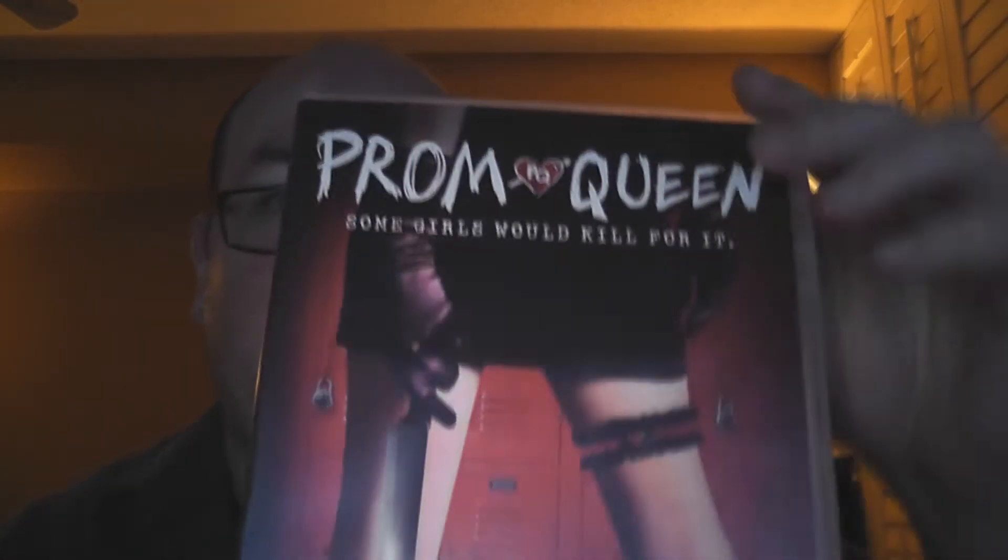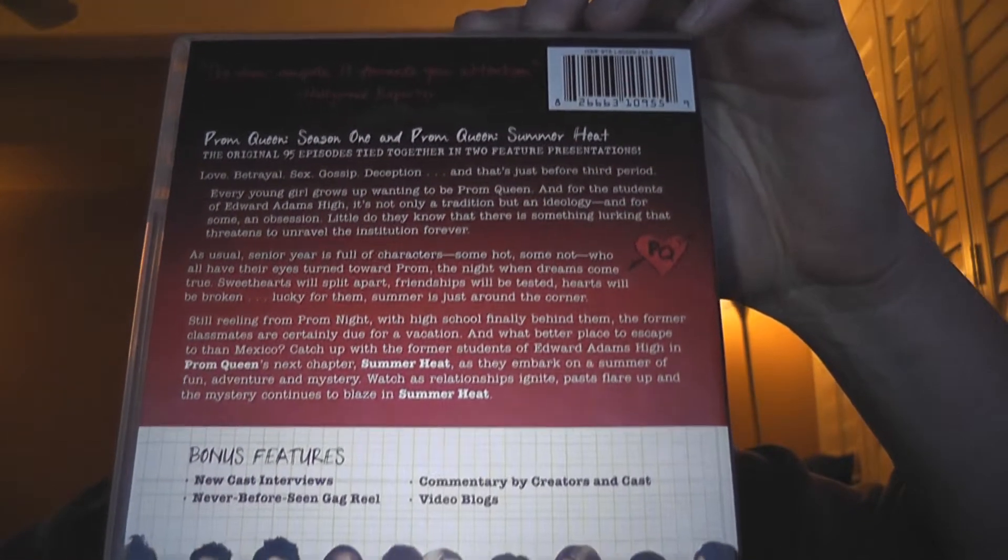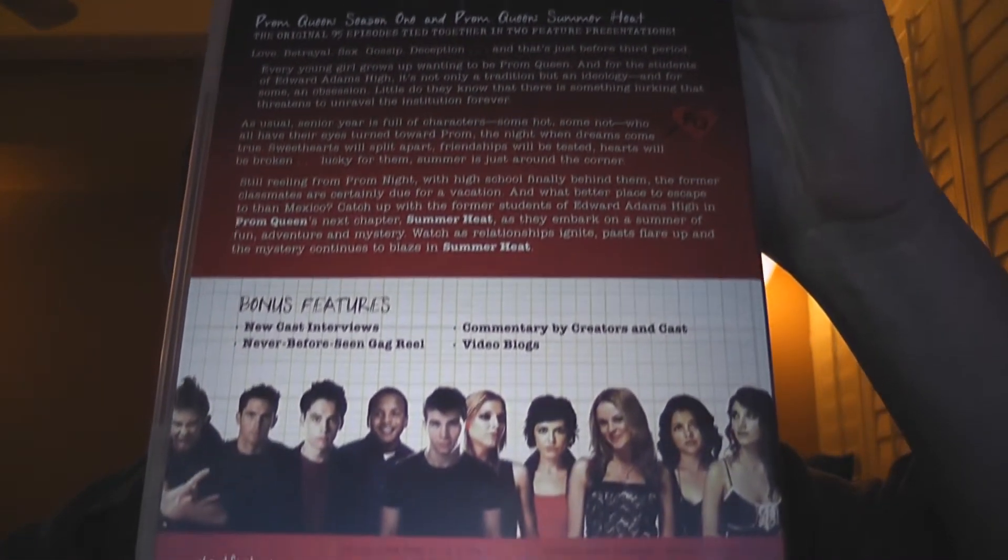So here we go. There is the front cover. There is the back cover - you may want to pause it to give that a read. Then we will open it up and wow, we got all sorts of stuff in here. So let's take a look.